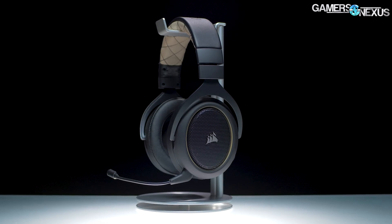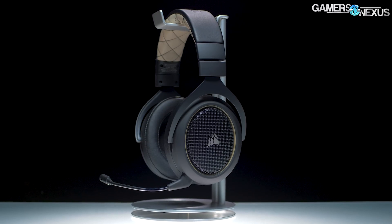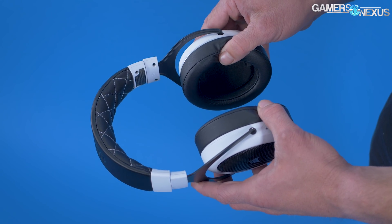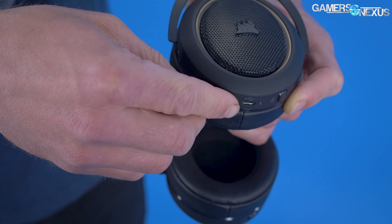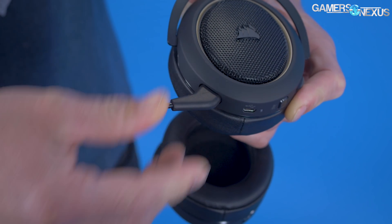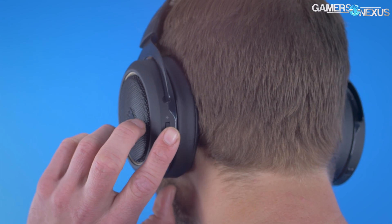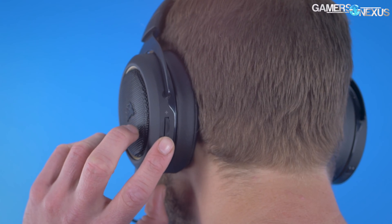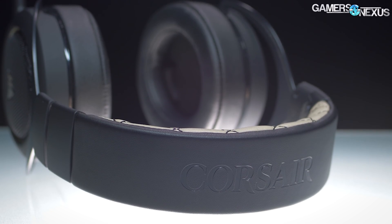This video is brought to you by Corsair's HS70 Wireless Gaming Headset, which focuses on comfort with memory foam, adjustable ear cups, and a padded headband. The headset has a 40-foot low latency range over wireless, lasts for up to 16 hours of gaming use, and has extra focus on build quality to ensure it lasts a long time. Learn more at the link in the description below.